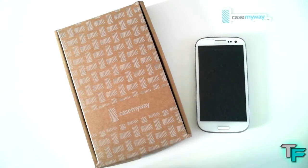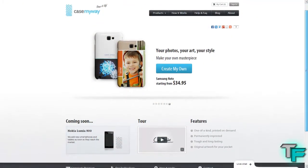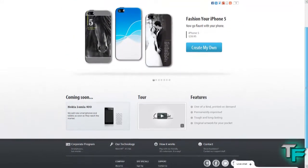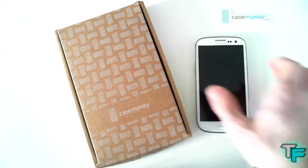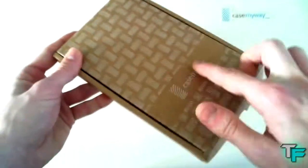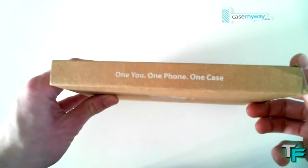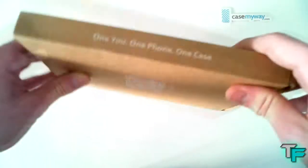First of all, thank you to CaseMyWay for sending us out these awesome cases to do a review on for all of you guys and subscribers to see. So I thought I'd show you the packaging it comes in — very nice packaging, actually. Cardboard with an awesome CaseMyWay design on the front. On the side it says 'one U, one phone, one case,' which is pretty awesome.